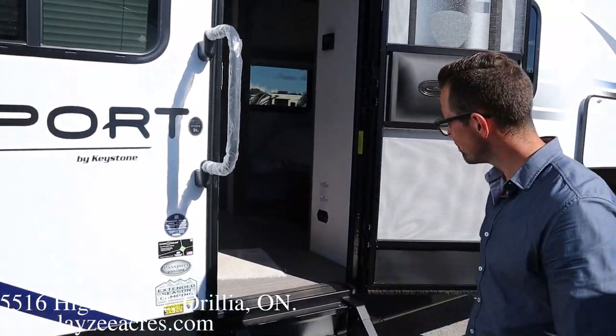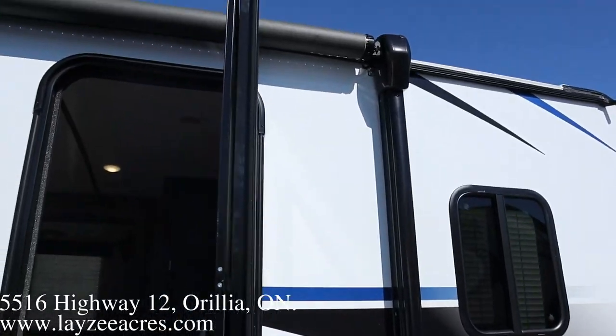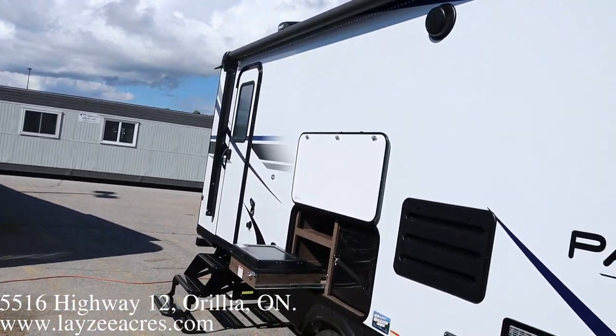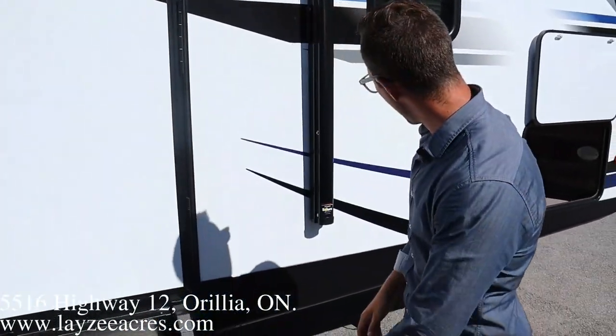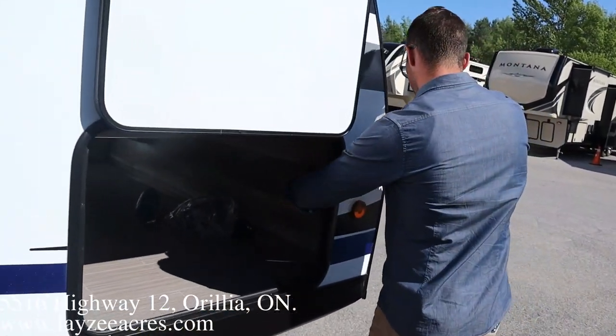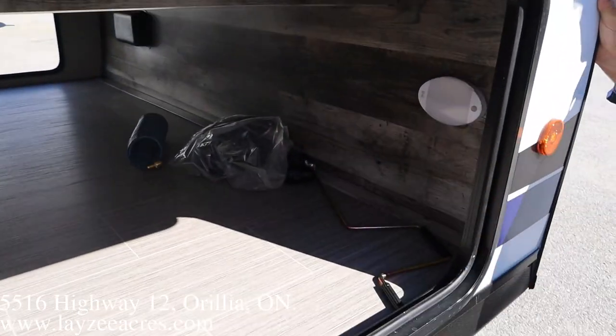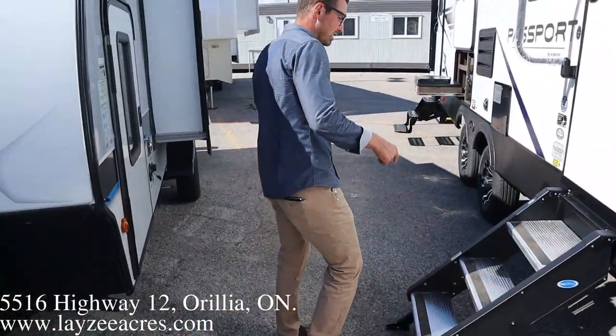More step-above-action stairs right to the ground — super secure. Enclosed underbelly, big grab handle, friction door hinge. Our awning starts right here at the front and goes all the way towards the back. We've got outside speakers and LED lights in the awning. Just on the other side here is our passenger storage, this side is lit up, and you've got your power jack switches right there in the front. Awesome guys, that was the outside — let's go inside.